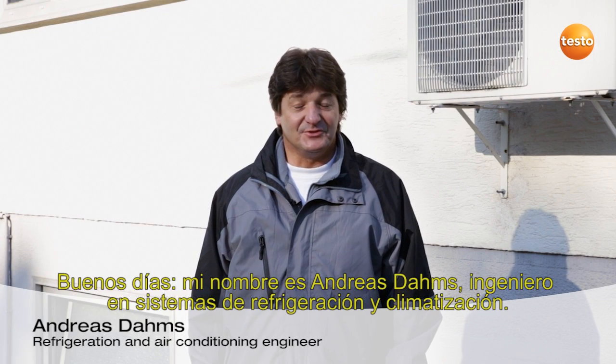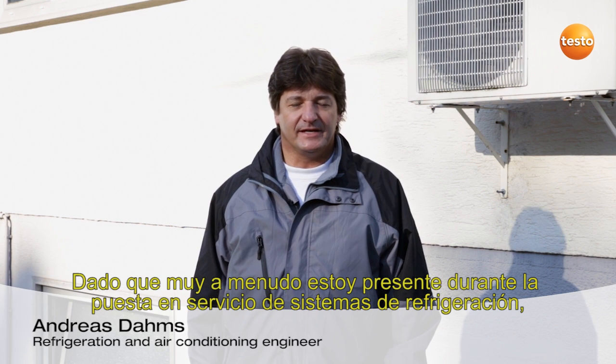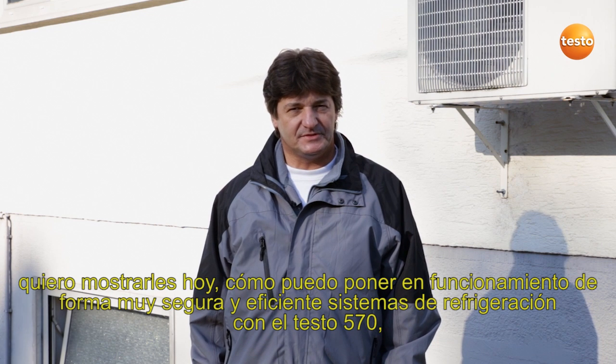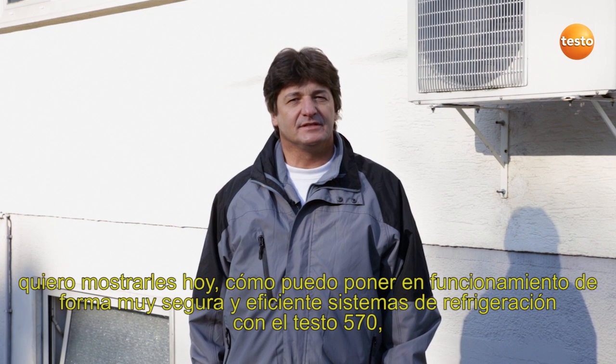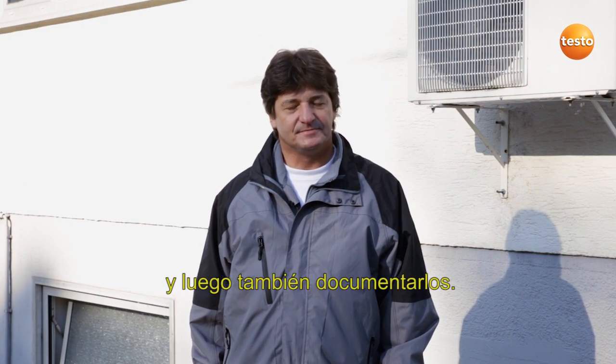Hello, my name is Andreas Dams, refrigeration and air conditioning engineer. Since I am often present at the commissioning of refrigeration systems, I would today like to show you how, with the Testo 570, I can commission refrigeration systems very securely and efficiently, and also provide documentation.